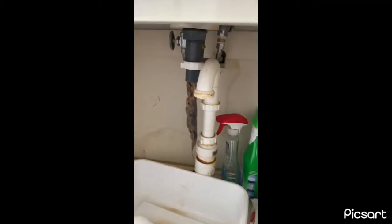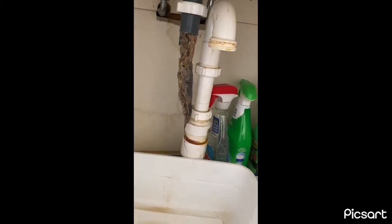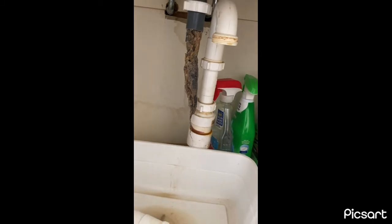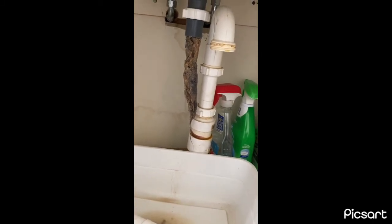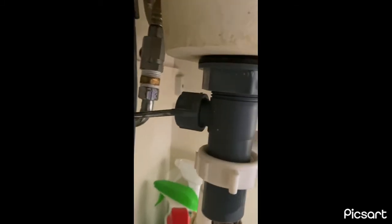Make sure you check your pipes. If you ever want to know why it's not working, why it didn't drain properly — it's because of this.